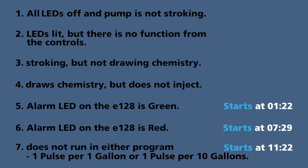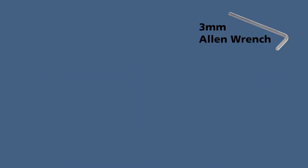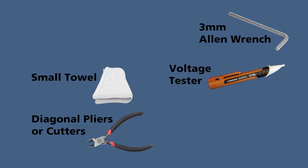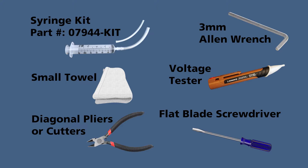In this video we include key areas five, six, and seven. To see other troubleshooting videos, check out dilutionsolutions.com. It's best to perform troubleshooting in a clean area, but if your Editron is installed, cover your chemical bucket so you don't lose any parts. For this video you will need a three millimeter Allen wrench, diagonal pliers or cutters, voltage tester, small towel, flat blade screwdriver, and if you don't have a syringe, you will need the syringe kit.